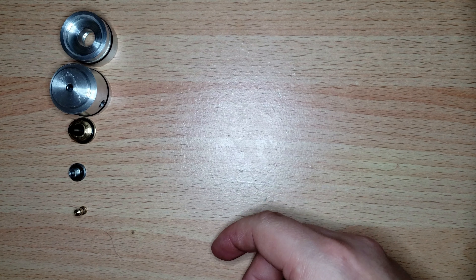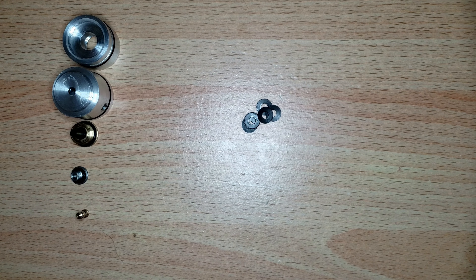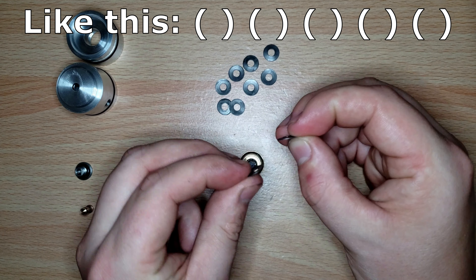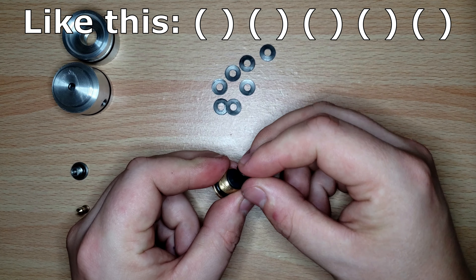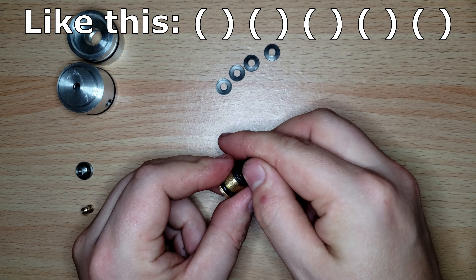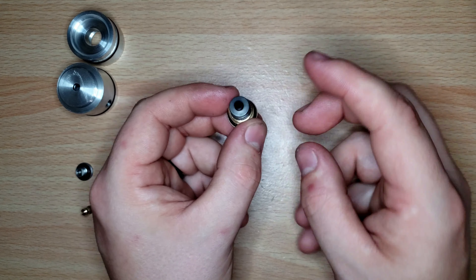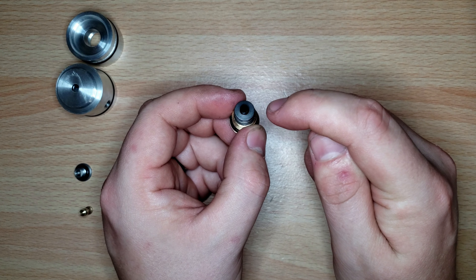Now we're going into the reassembly, starting with the regulator washers. There are 10 washers total — you're going to stack them one face up, one face down, alternating all the way through. These do not need to be lubed; they are maintained at atmospheric pressure, which is what the atmosphere hole is for.